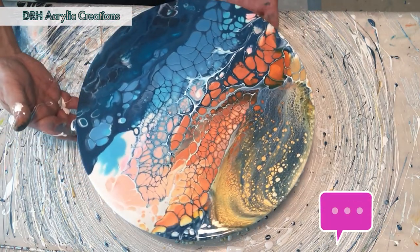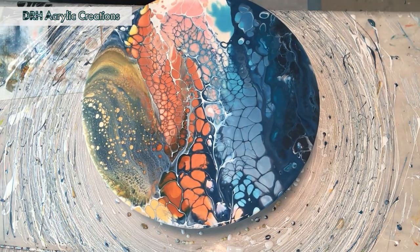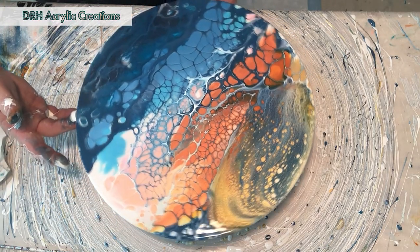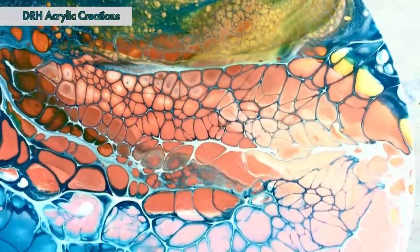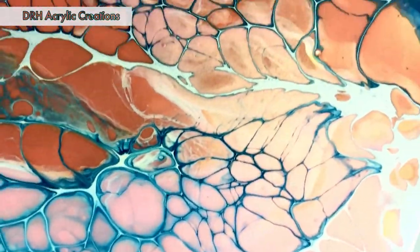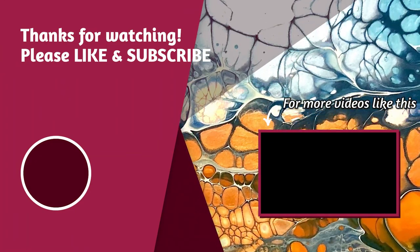If you have any questions or anything you want me to cover, please leave that down in the comments section. I do read everything and I respond to any questions. I think we're getting close to being done here — time for the flyover. I'm really loving the cells on this piece; the dark blue cell activator and the white cell activator both played very nicely together. Well, I hope you've enjoyed today's video. If so, please give a like, subscribe and ring the bell for future notifications. Leave a comment down below and let me know what you'd like to see done in the future. Thanks for stopping by — bye now.